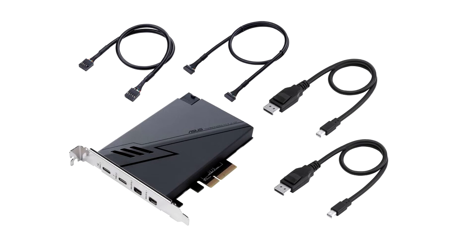There are two DisplayPort inputs so you can add DisplayPort pass-through from your graphics card for each of the two Thunderbolt ports. Asus includes a pair of short-length mini to standard DisplayPort cables, a USB 2.0 cable, and a cable for the TB3 header on your compatible Asus motherboard.